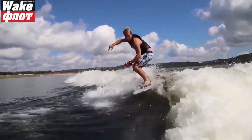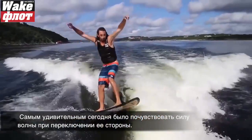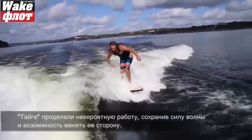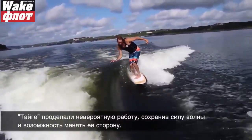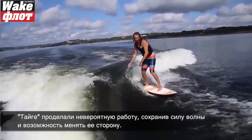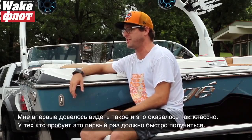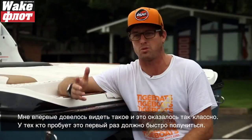There's no doubt it's going to change the way people think about what they can do behind the boat for the sport of wake surfing. The most impressive thing today is seeing how much push you can get out of a wave that switches from side to side. The guys at Tiger have done an unreal job at keeping the amount of power in the wave while also being able to switch. The feeling is unreal, and it's so easy to do for first-time riders who want to switch side to side.